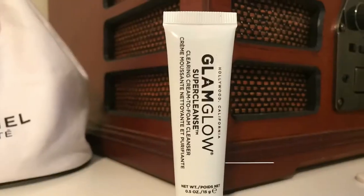The next item I got was the GlamGlow Super Cleanse Clearing Cream to Foam Cleanser. If you guys don't know GlamGlow, it's a skincare company — they have some of the best masks ever and it's a very high-end brand. So far this box is really, really good. It says to squeeze a generous amount into hands, add water, create a foaming lather, apply to dry face, massage, and rinse. I'm actually really happy I got that because I don't have much GlamGlow.